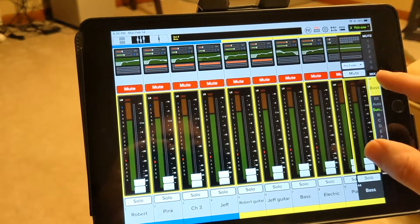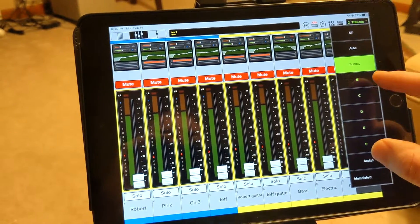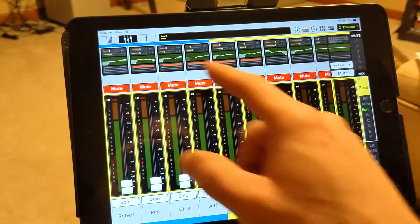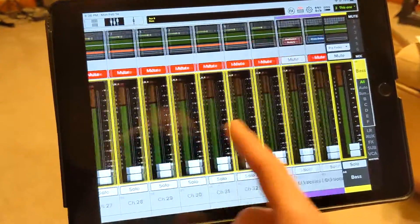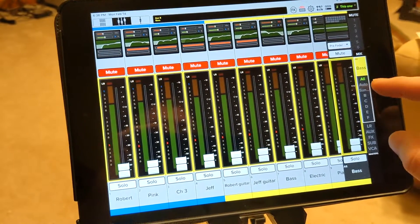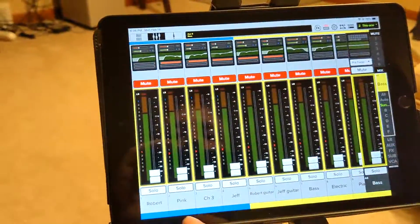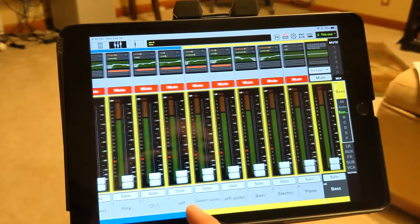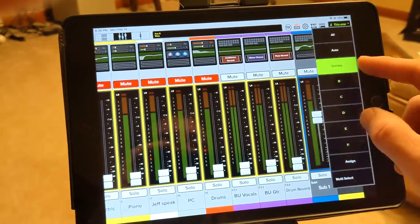You'll also see it says All, A, B, C, D — those are different saved groups. If you select 'All' there are 32 channels plus effects plus groups, which is a lot you don't need. On Sundays we'll set a group called 'Sunday' that only includes what we're actually using — so for our last Sunday that was Robert, Pink, Orange, and Jeff for vocals, plus the instruments, Jeff speaking, the PC for Spotify, and drums.